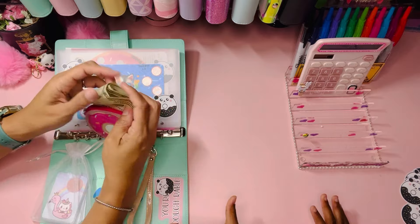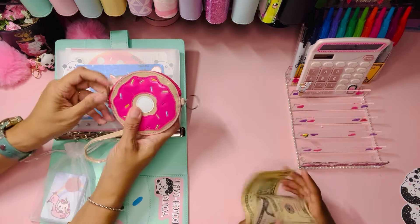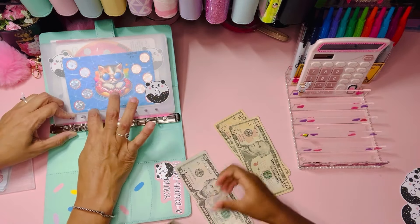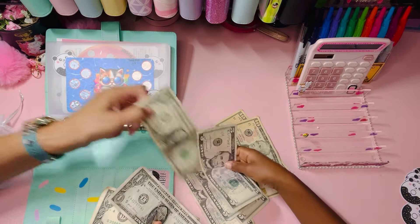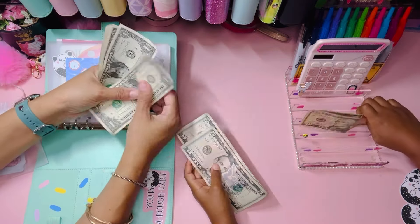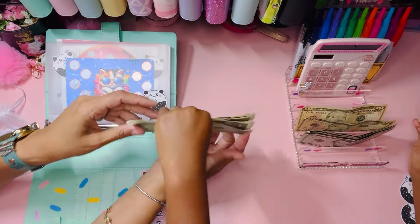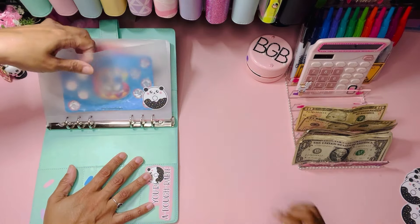Oh, that was not graceful! So our donut purse may not make another cameo because that was not easy to get it out of. Five, ten, fifteen, twenty — okay, so that's twenty plus twenty is forty, forty-one, two, three, four, five, six, seven, eight, nine — fifty. We have fifty dollars to play today! So now we have a scratcher.